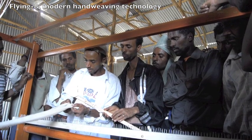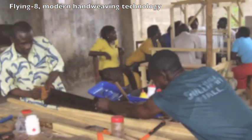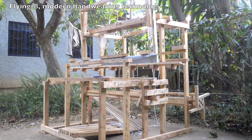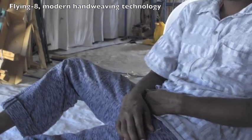Flying 8 Weaving Trainings can be held in any country. The looms can be built on the spot. The Flying 8 Weaving Style enables the weaver to produce high quality products for both the domestic and the export market.